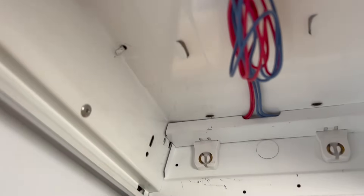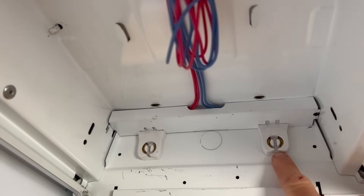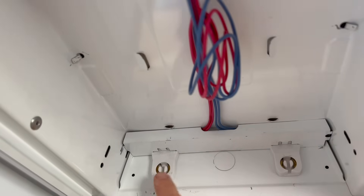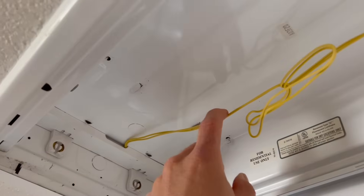These tubes actually get their power from just one side. You can see these blue wires here connect to the right tombstone, and the red wires connect to the left tombstone. These yellow wires on the other side are completing the circuit after the ballast.